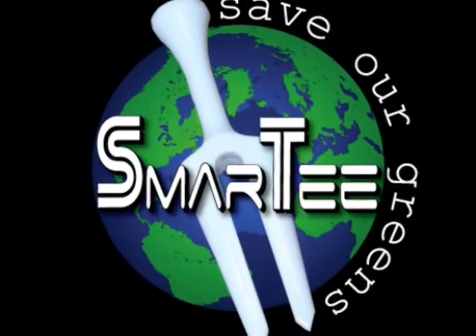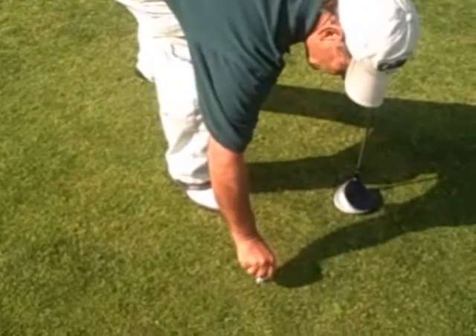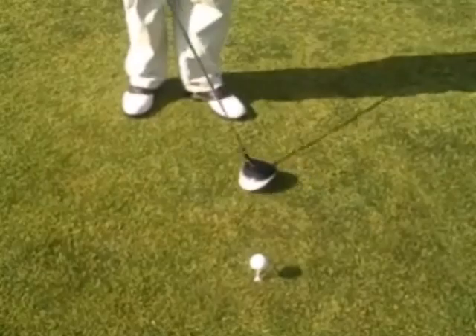Thank you for visiting us and welcome to Golf Tees Galore. Looking for an easy way to improve your golf game? Allow me to introduce you to the Smart Tee, the new revolutionary all-in-one golf tee.